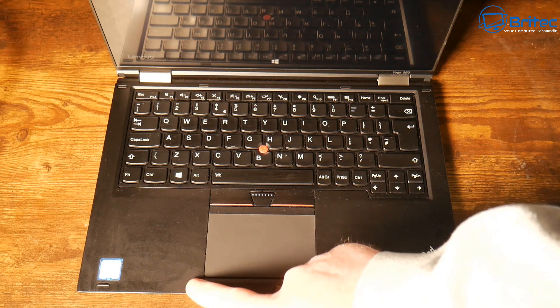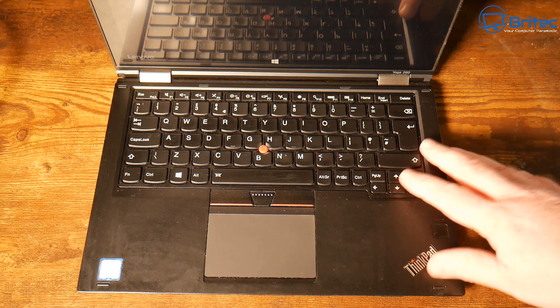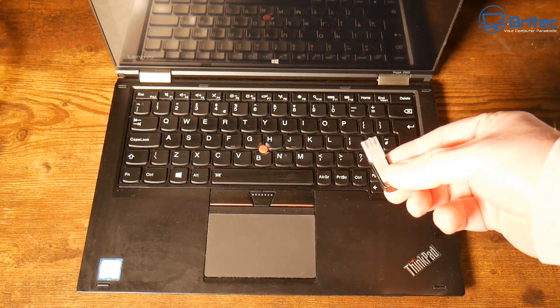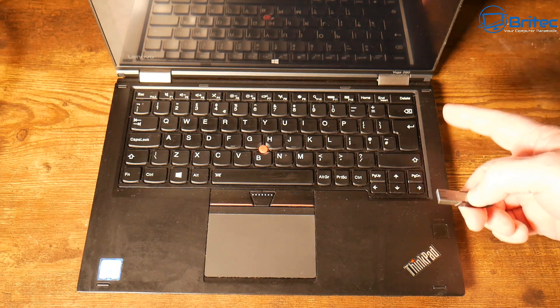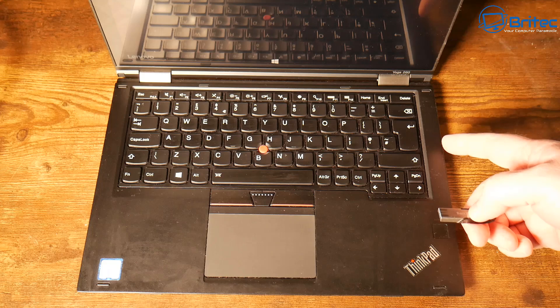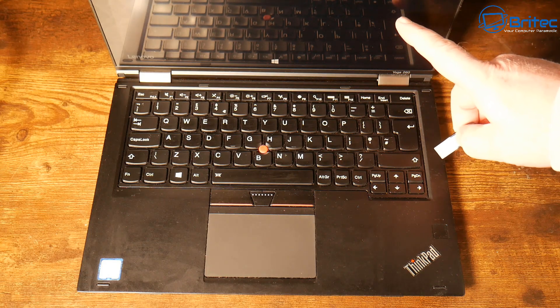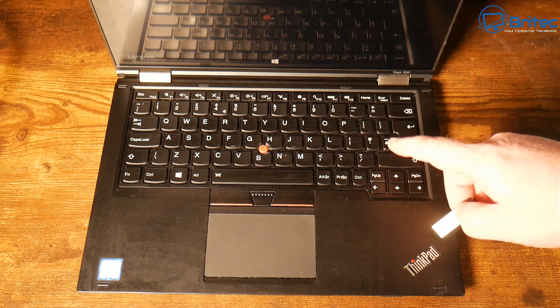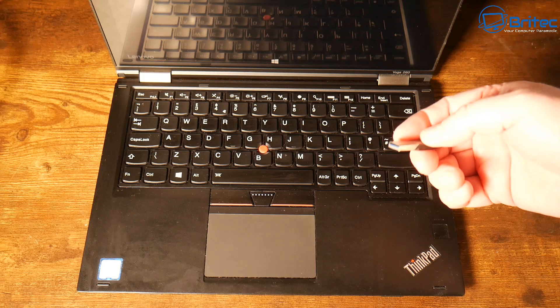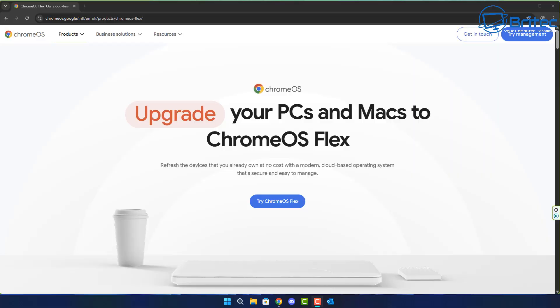I've covered Chrome OS Flex before, but it's now out of beta and in stable mode. I want to show you how we can put it onto a USB flash drive and install it onto an old laptop like this one. This one has a touchscreen, and I'll be interested to see whether that works. If you're on an old system not compatible with Windows 11, this video might be useful to you.